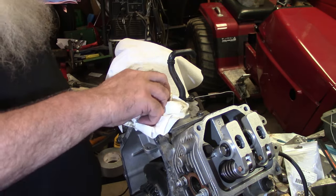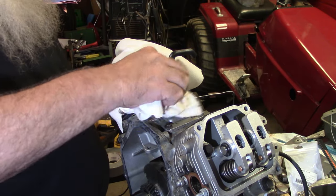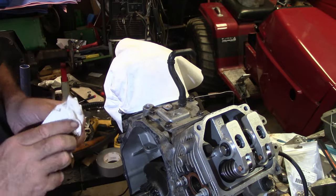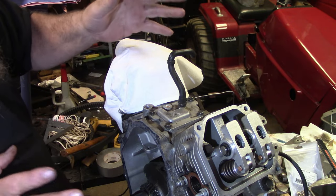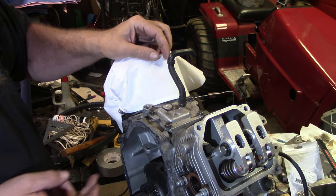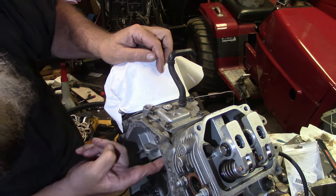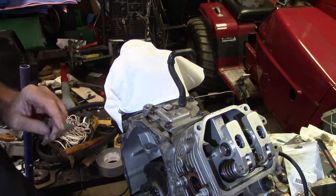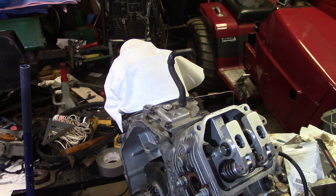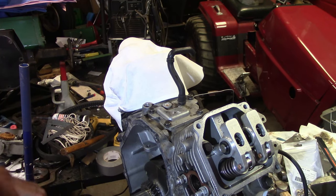Got my little rag here, going to clean this up a little bit on top - this engine wasn't cleaned very well. Got those installed, no oil is gonna leak out. Now we can push our lifters back up in the bores and slide the cam in. Bring you back when we get the cam put in.